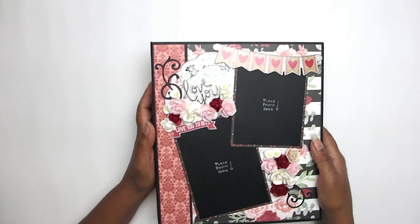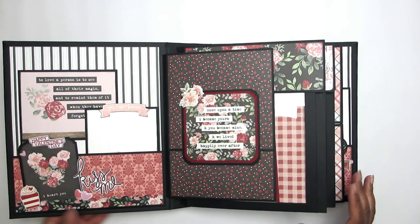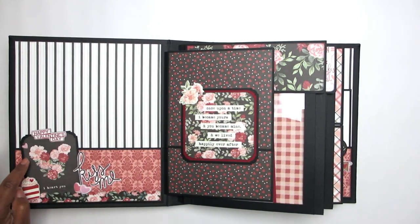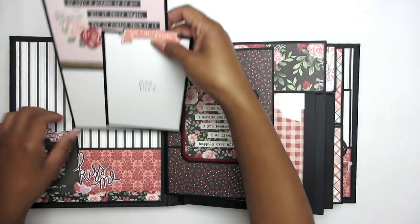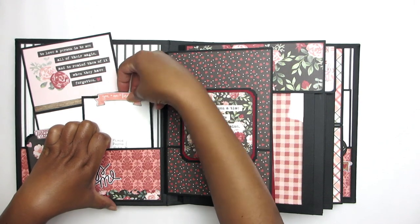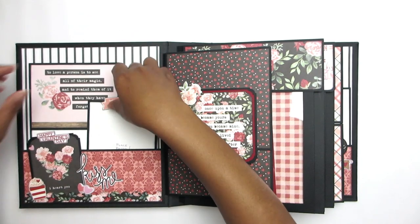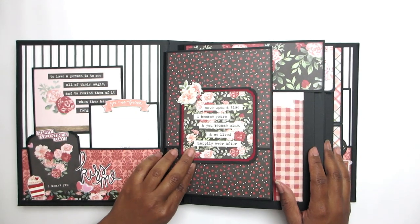This collection was so spot-on that I used it entirely — except for one sheet of paper, which I'll talk about later. I actually had to buy more of it because I didn't want to mix it with any other paper. Right now I'm looking at the inside front pocket, where you can see some photo mats. I stuck a piece of chipboard on top — it has a really low profile, which I like, so I didn't have to pull off the extra height from the back. I did a little collage there with some die cut pieces.